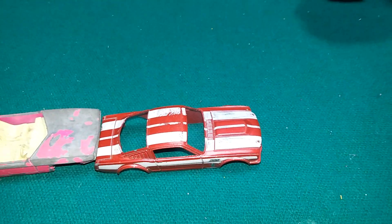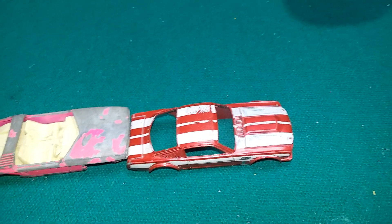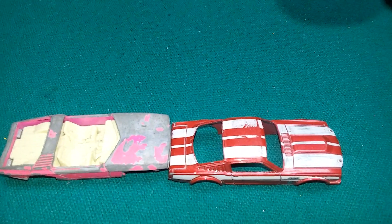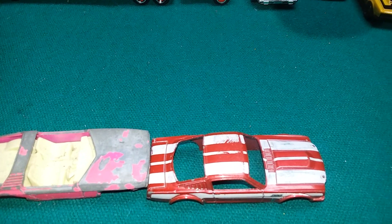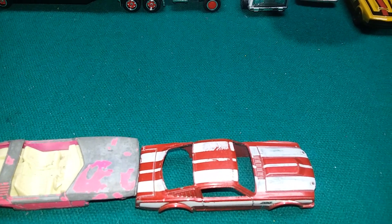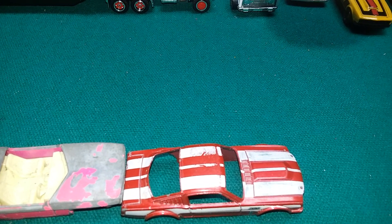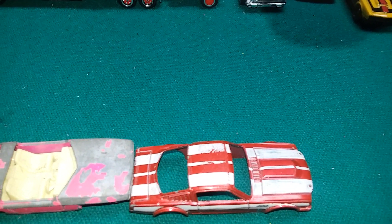Hello YouTubers, diecast fans. I ordered this quite a while ago and it's very rare that I get to be the first one to do something on YouTube, but it finally came after months of waiting in the mail today. Here it is, check it out.